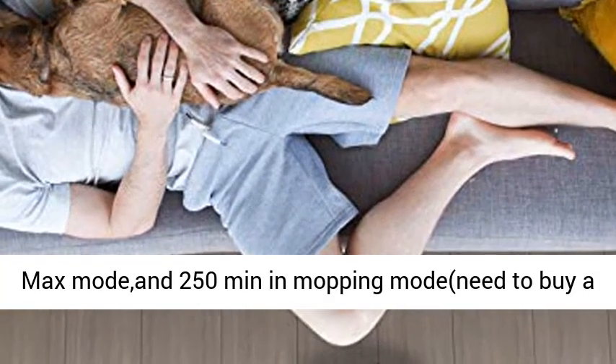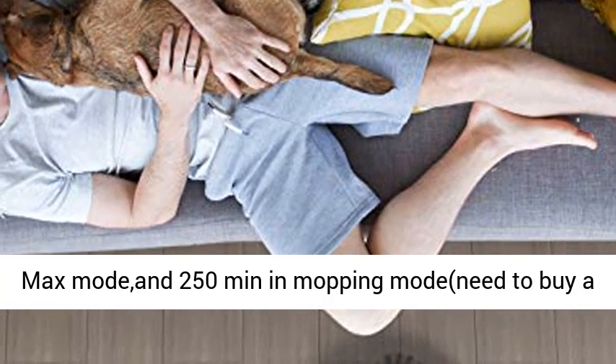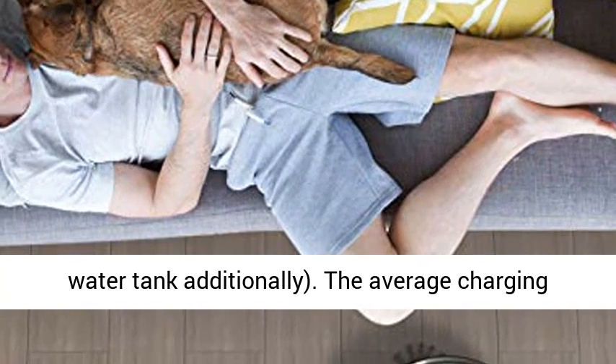Note: a water tank needs to be purchased additionally for mopping. The average charging time is 4 hours.